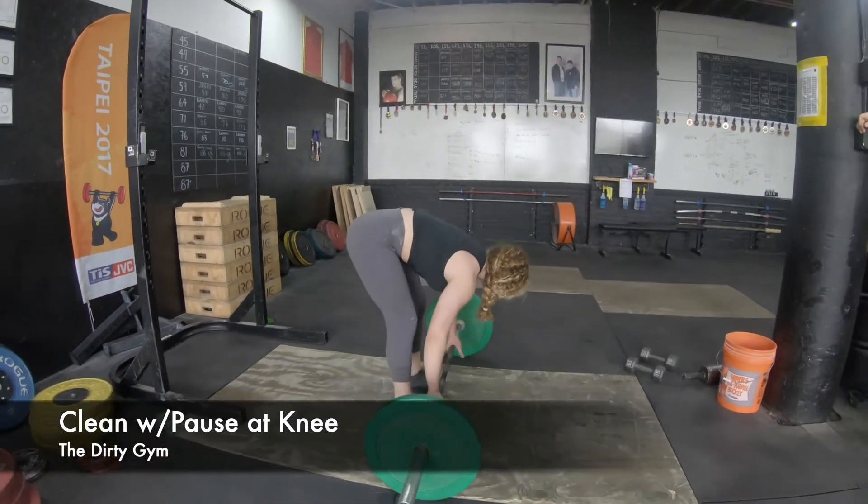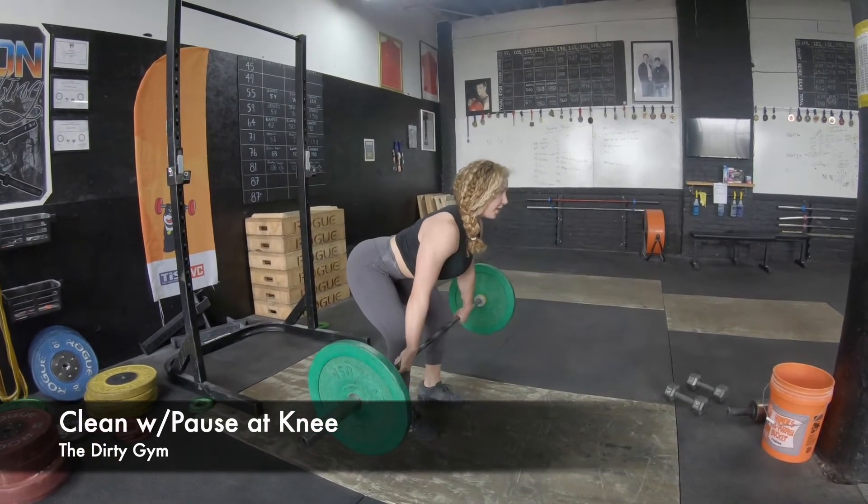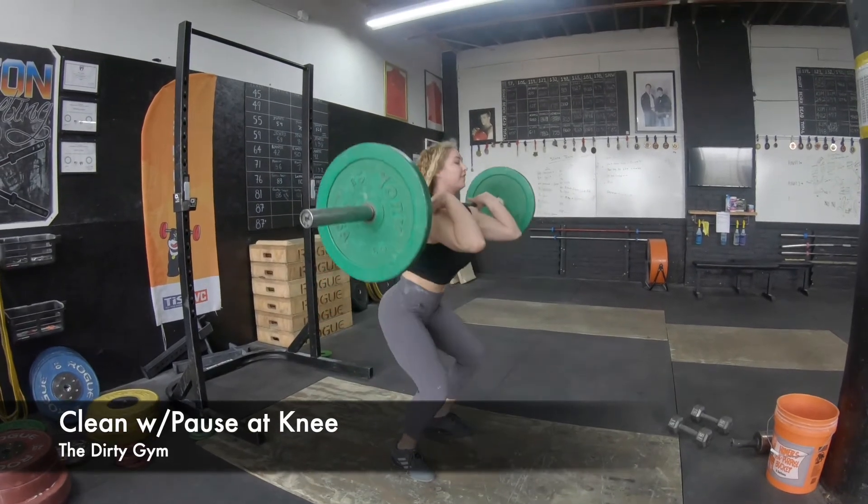So we're going to start with our clean grip, bring it up to the knee, make sure our shoulder is over the bar, and finish it.